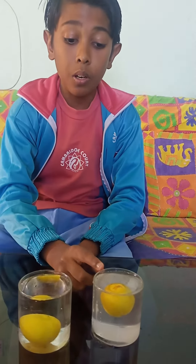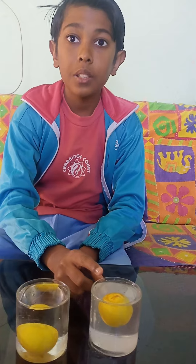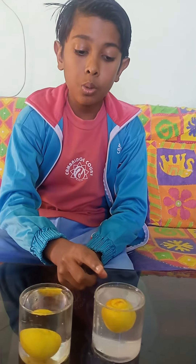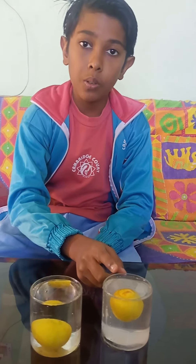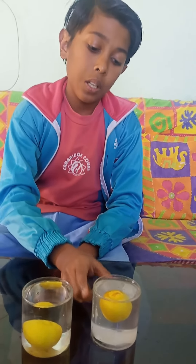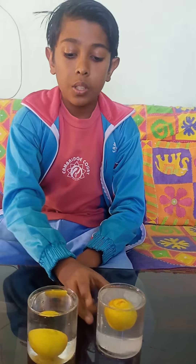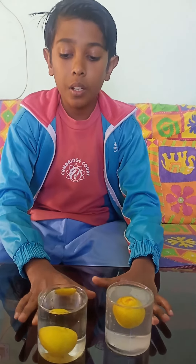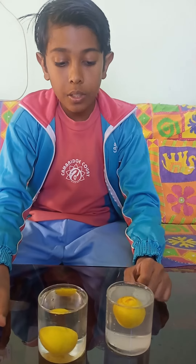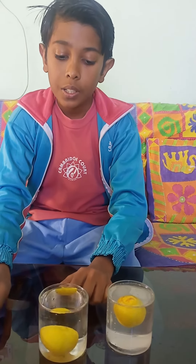And this is not my magical water — this is the salty water. The salty water is more dense than the simple tap water, so the lemon is floating on the top of the salty water. This proves that the thing that is less dense floats, and that which is heavier sinks.